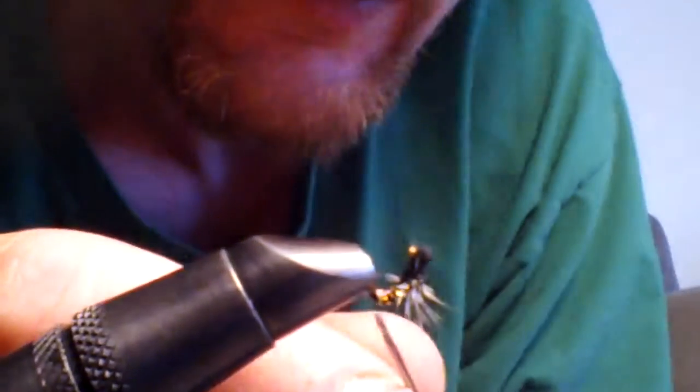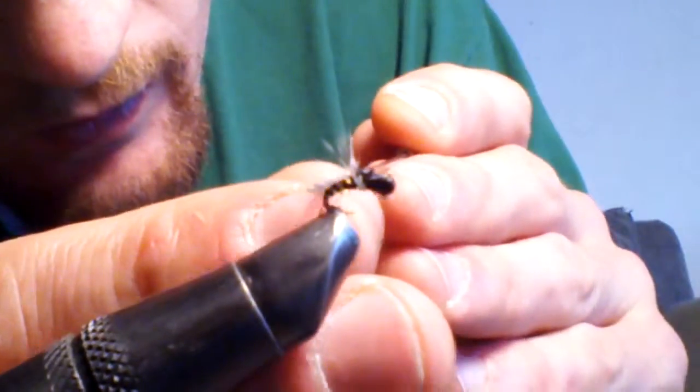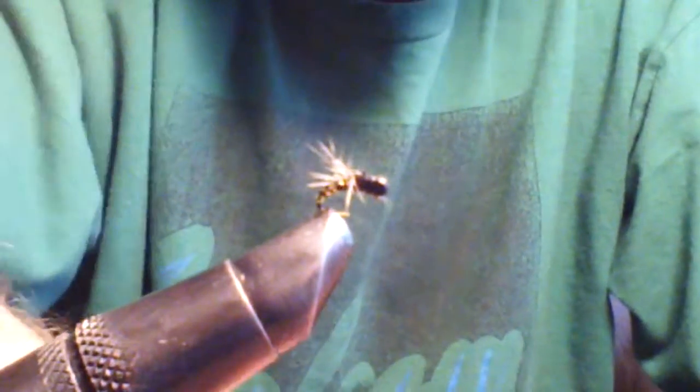Get it nice and even — top and bottom. And there you go, there is a crippled midge emerger. You want enough tail fibers on there to hold the back up on the surface of the water — gives it the right profile. I hope you enjoyed this video and watch all my other ones. Bye.